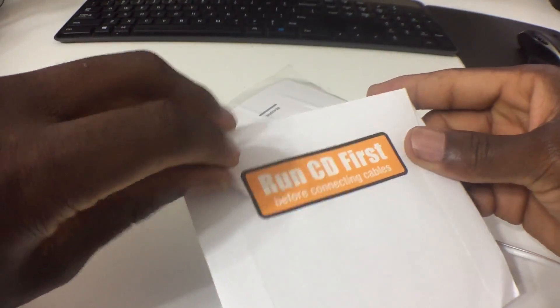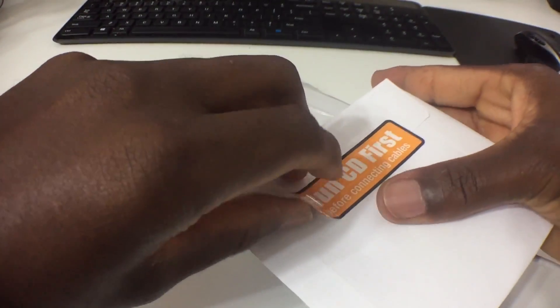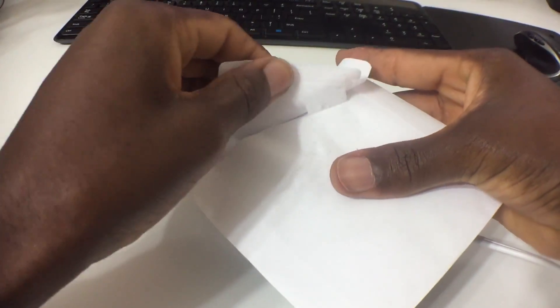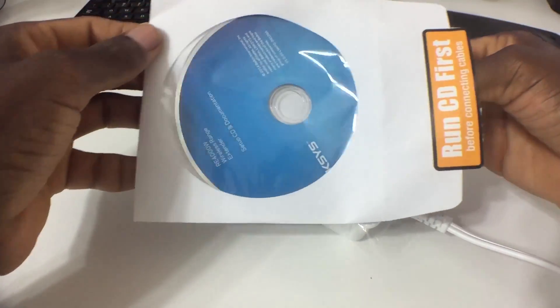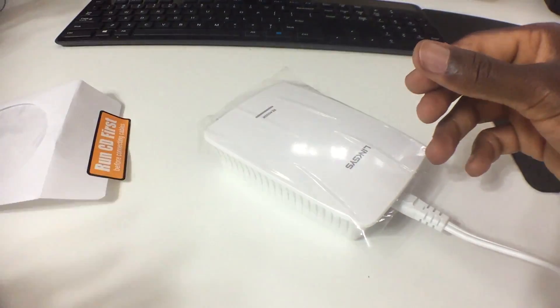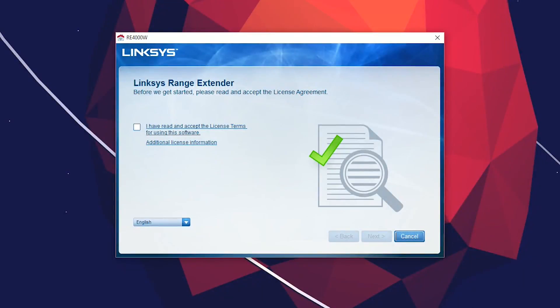Before you do anything, make sure you actually read the outside of the CD case where it says 'Run CD First.' You want to make sure you do that before you plug in the router. I'm just going to follow the directions as they list them out.